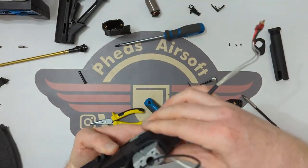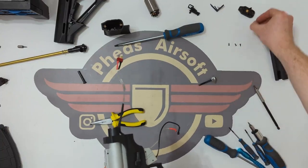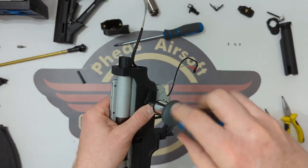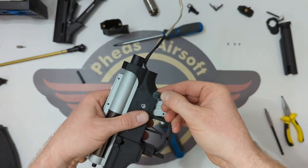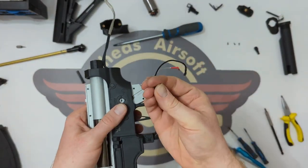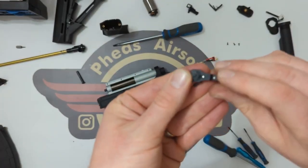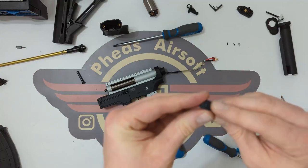I'm guessing it's the VFC style, so I'm going to have to remove the selector. I'm going to need a Torx 8 — and it is a Torx 8. So I've undone the key in the middle. Now I'm going to be careful because there is a clicker on its spring — this is responsible for the clicking into place and you don't want to lose those. That's come out of this little hole here.